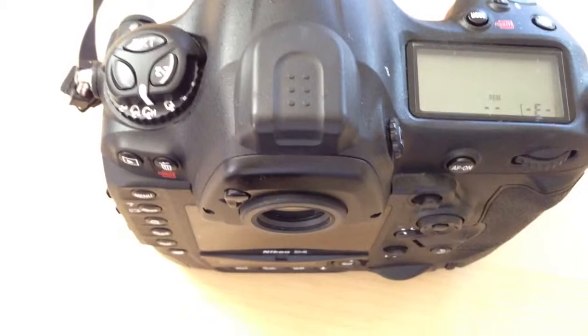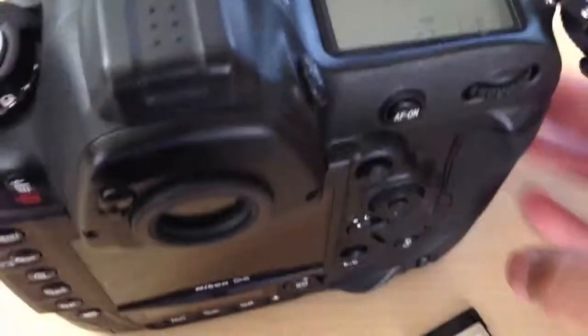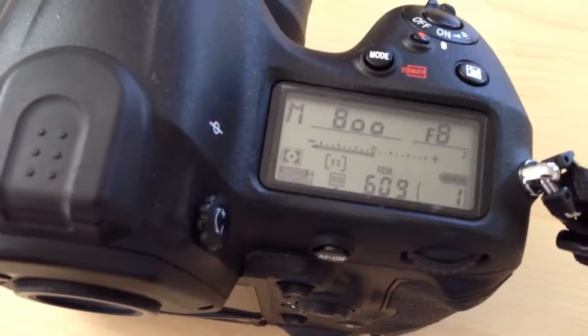Here's a quick video demonstrating the buffer of the Nikon D4 writing to a 32GB Sony H-Series XQD. I've got the 32GB H-Series here. I'll load it up. As you can see, you get about 609 shots. The camera is set to RAW plus JPEG fine, so I just want to push a lot of data through it to test it out.